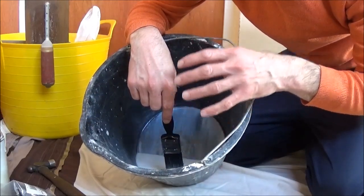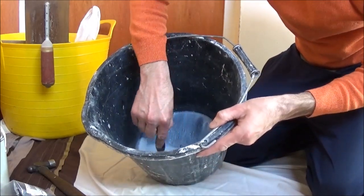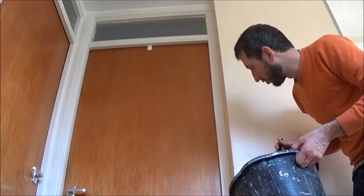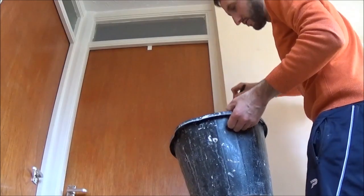Simply mix three parts water to one part PVA, mix it in a bucket and just stir it round with your paintbrush, then apply it with the brush. Before we plaster the wall we need to PVA the whole wall, but just to put this bead on I'm just going to PVA the edge — just paint it on with a brush like that.